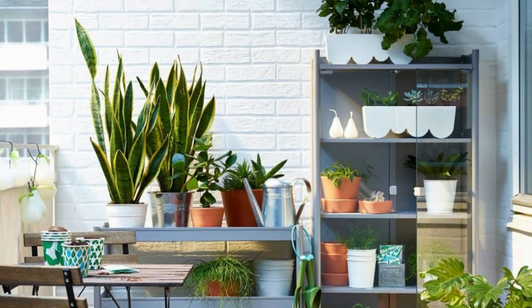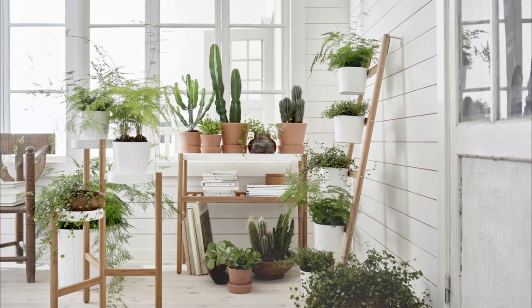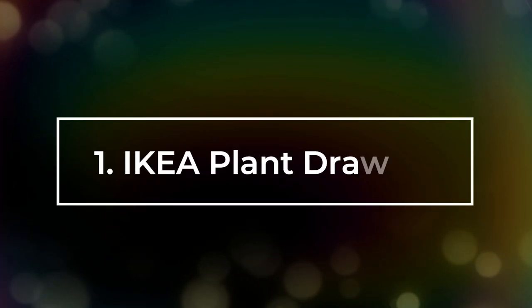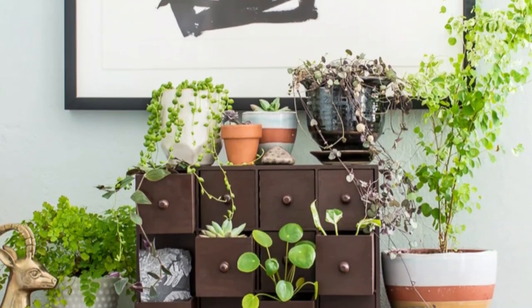We have some great DIY IKEA pod hacks that you can use easily for your plants and add a lot of appeal to your rooms. Number 1: IKEA Plant Drawers. These mini drawers in brown color are great for growing small plants.